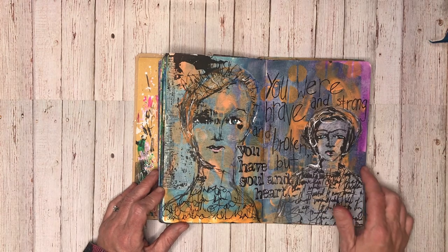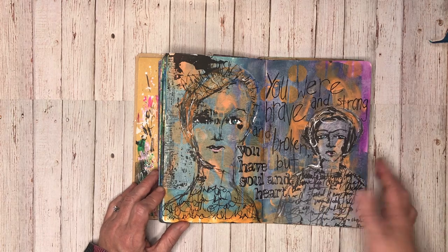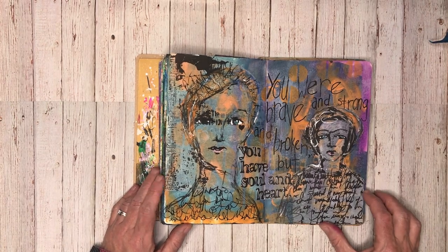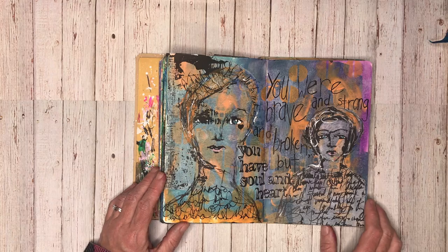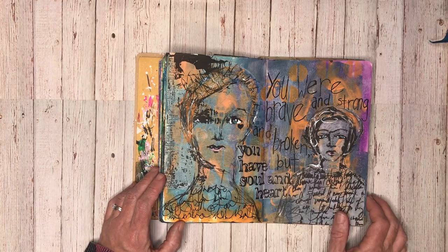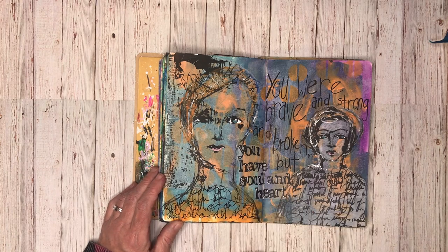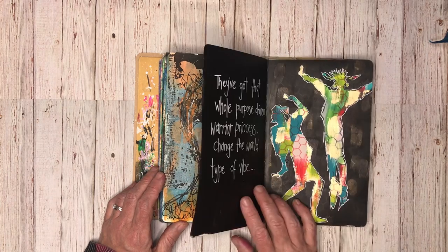This page was created after using up - I was trying out a new colour scheme in my larger dilutions journal of marine, sky, and tangerine, and had paint left over. So I scrubbed it into this book, and again put in some collage images and some extra journaling to match what was on there: 'You're brave and strong and broken, but you have heart and soul,' which just sort of tied together.